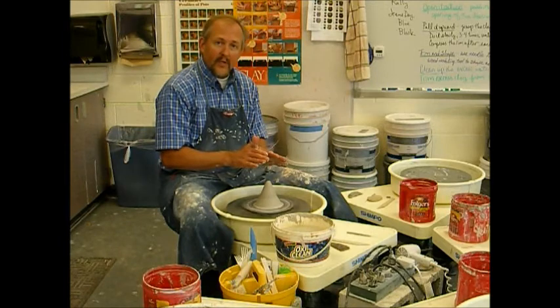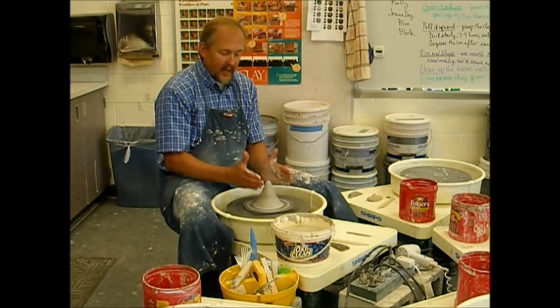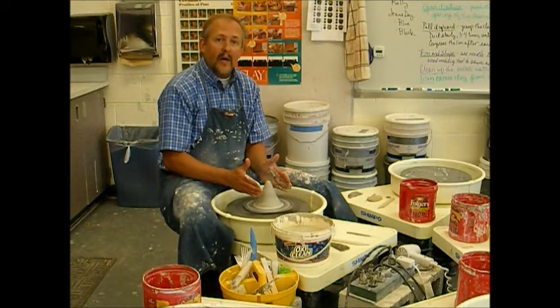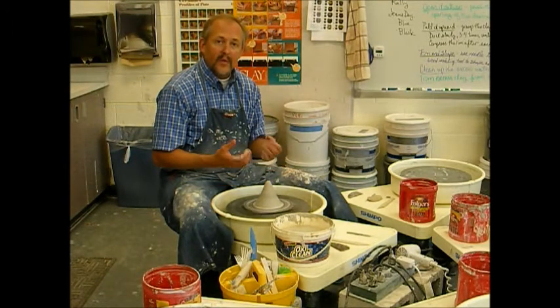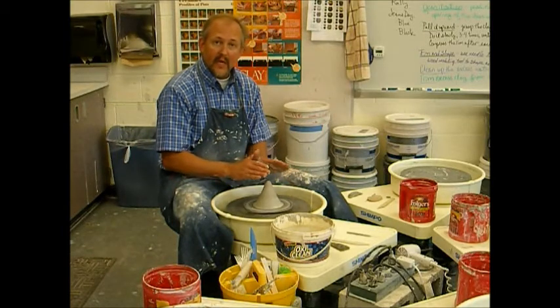You always want to keep your hands at a cone shape when you are doing this. If your hands are straight up and down, you will have a straight up and down piece of clay. If your objective is to create a cone shape, you have to have your hands in that fashion.